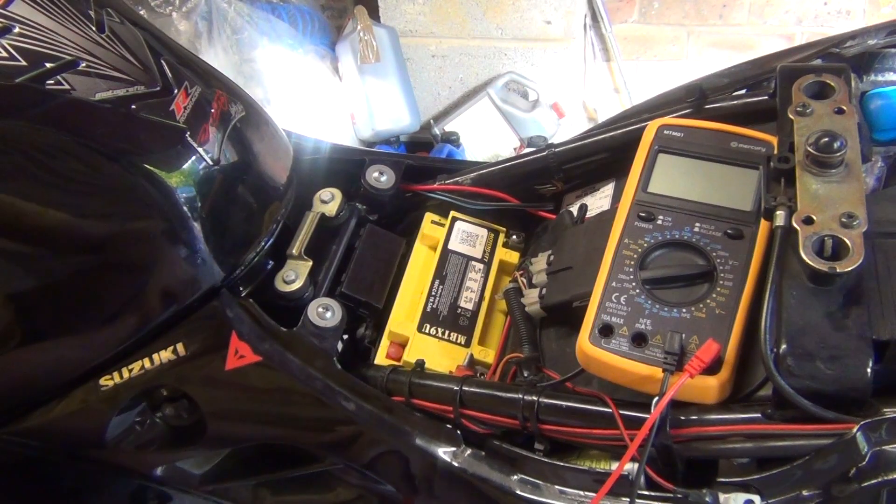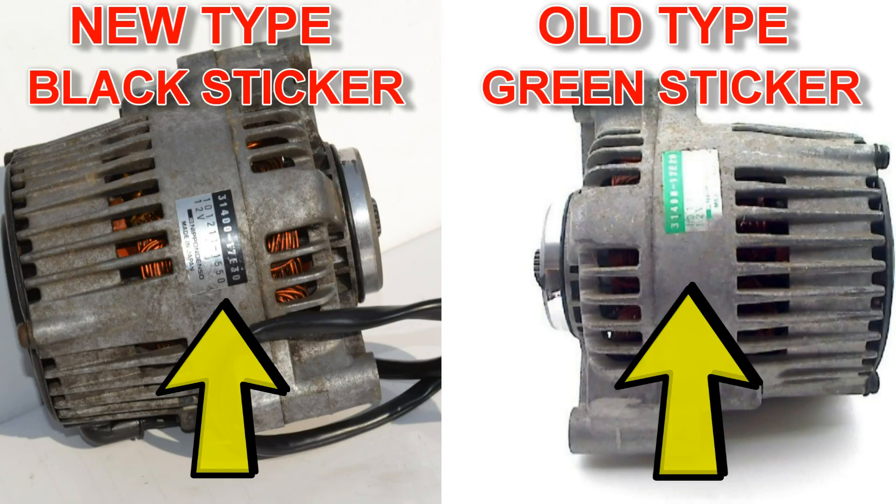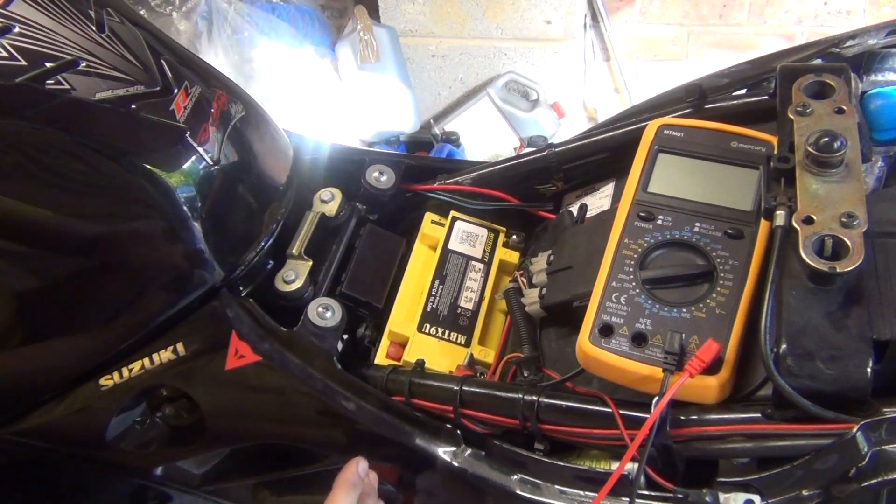Another good test for Suzuki RF motorcycles is testing the output of your charging system — in other words, testing the alternator. This is good especially for people owning later models of the RF. Those later models have an alternator with a rubber coupler, which likes to fail. If it fails, the engine doesn't drive the alternator anymore, meaning you've got no charge.